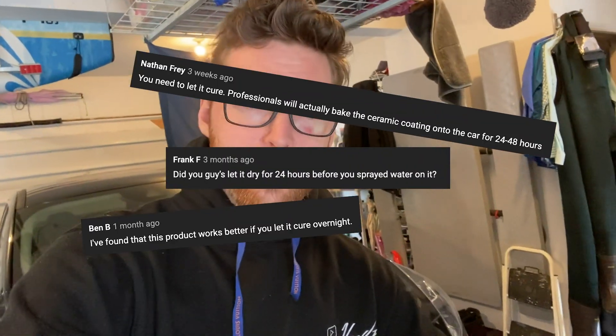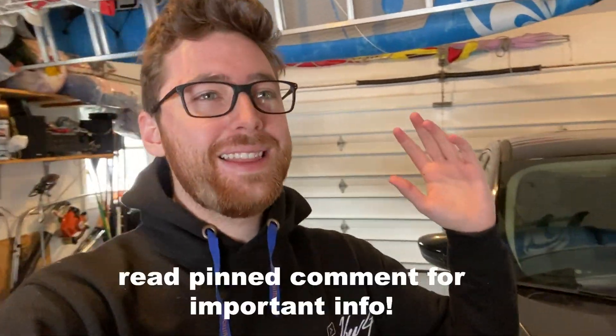Kevin, another next-gen video — what is wrong with you? You've done two on this product already. You're absolutely correct, but as a few of you kindly reminded me in the comments of both those videos, apparently we could have done much better. Some people said it needs to cure for 24 hours, some people said I was applying it wrong. My videos on this product have not done what I consider to be well in terms of likes and dislikes.